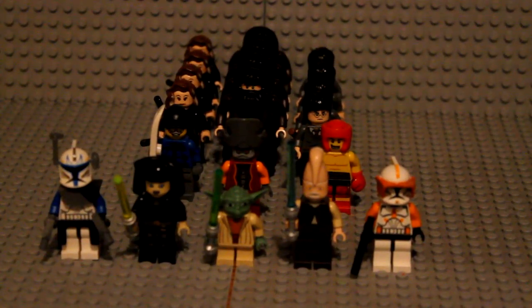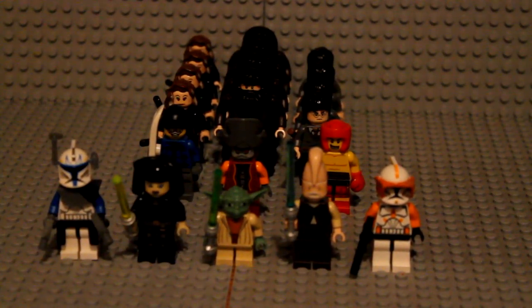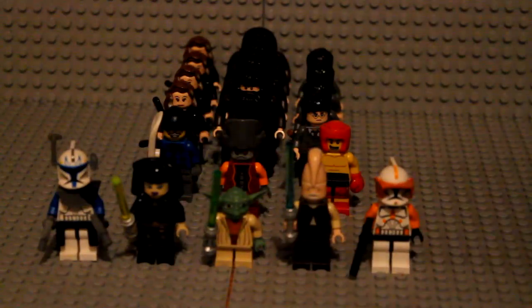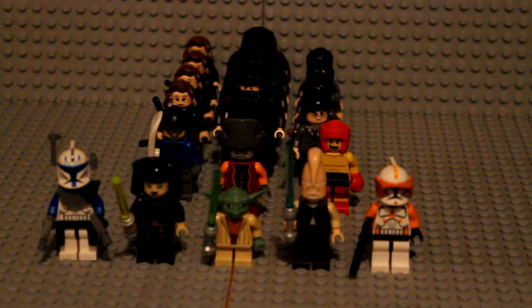Now we get to the back row. We got Nute Gunray and I'm going to sell him pretty cheap, probably about six dollars. Over here are the non-Star Wars items. I got the Kickboxer from the Series Five minifigures — I personally like him a lot, he's my favorite, but I'm not going to make any exception for him. Here we got the Snowboarder, pretty decent with nice detail on the torso. Both those guys are four dollars.